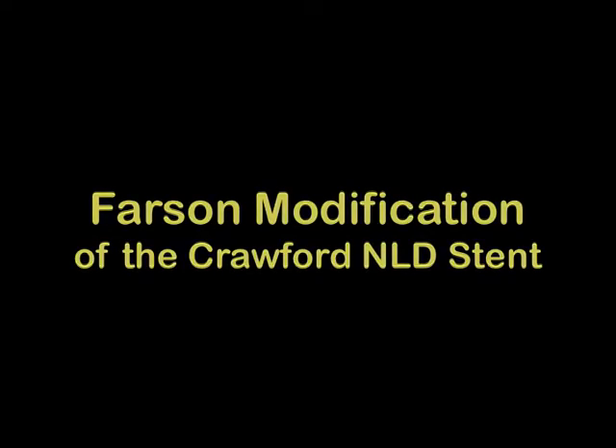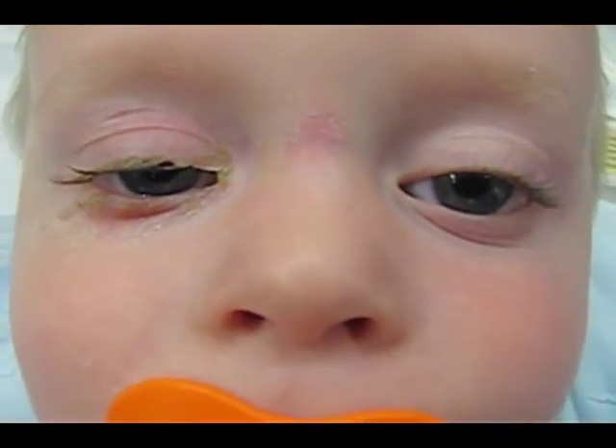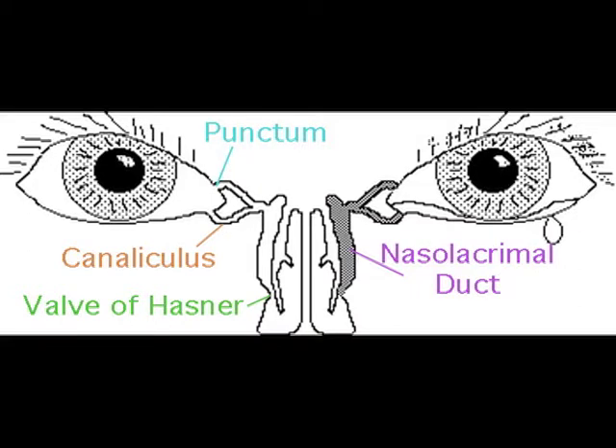The Farson Crawford tube. How's that eyeball? Is it pretty goopy? Yeah, it's pretty goopy all right. Surgical treatment of nasal lacrimal duct obstruction.